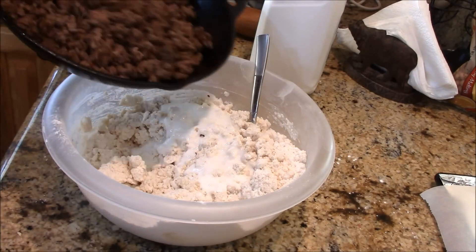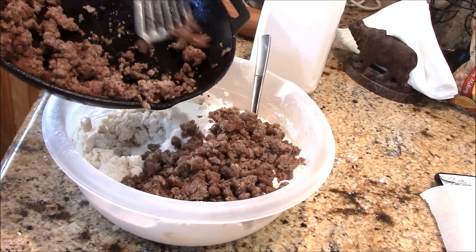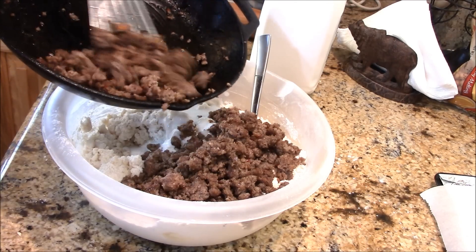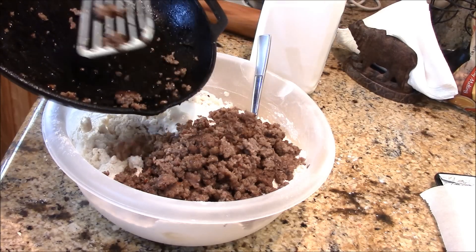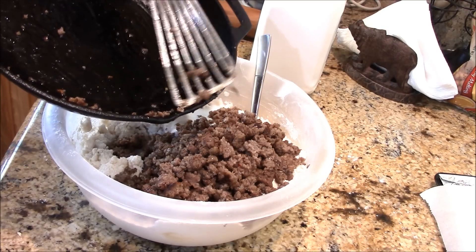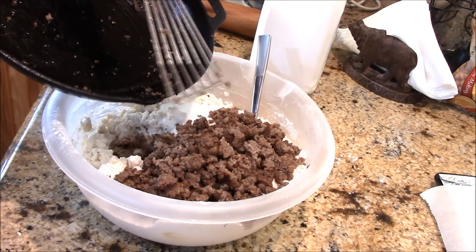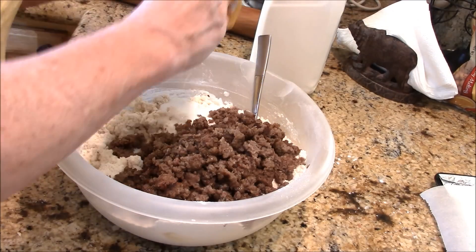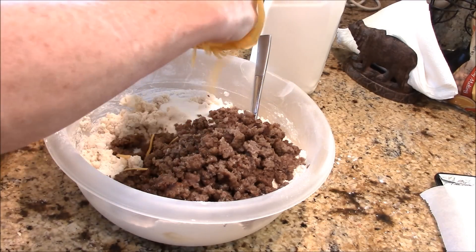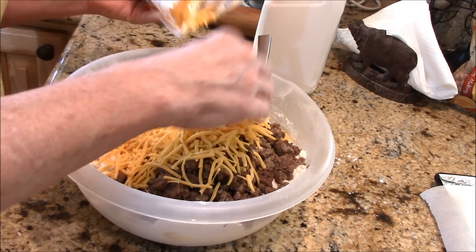My dough is just about where I want it, so I'm going to add the other ingredients. I've got some sausage — this is a breakfast sausage; you could use ham or anything you want here — but this is our favorite, a nice sage breakfast sausage. And then, if that wasn't good enough, about a cup of grated cheddar cheese.